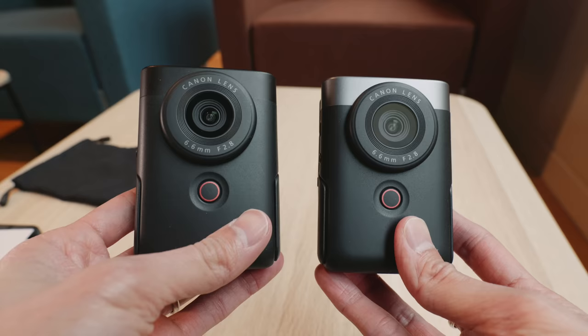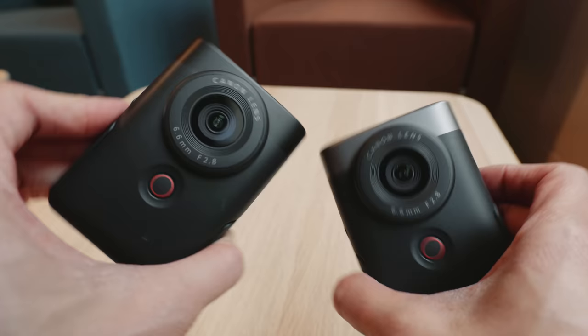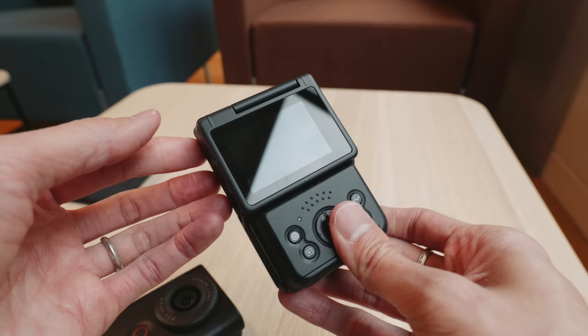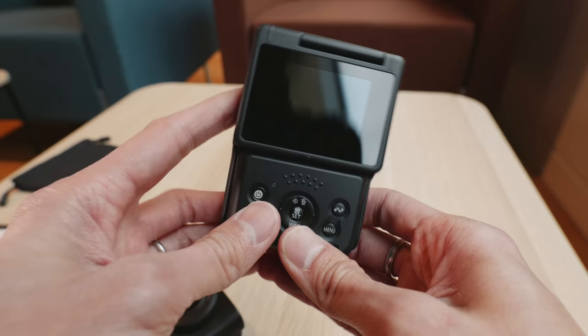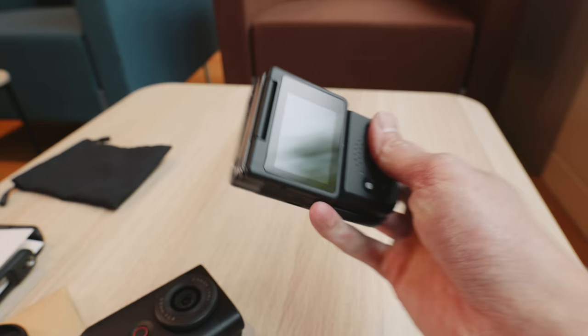V for vlogging. This is just a really, really interesting camera. It's basically a PowerShot compact camera, similar form factor. But when you're holding it in landscape orientation, it's shooting vertical video. And if you hold it vertically, it's shooting landscape video. It's kind of camera-ish, but then it's not. This is really interesting.